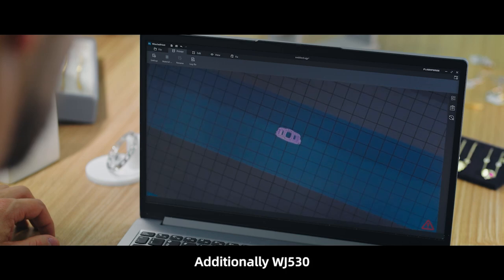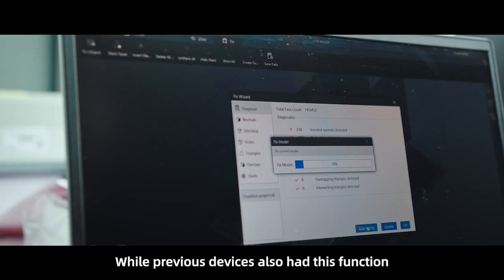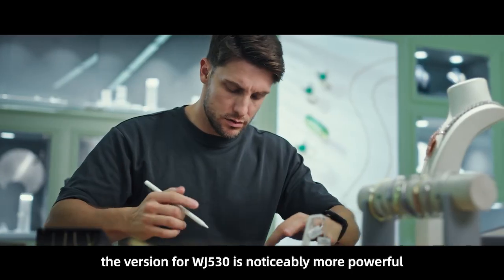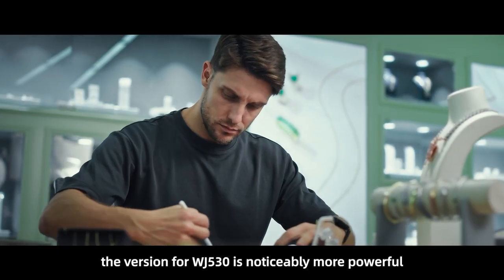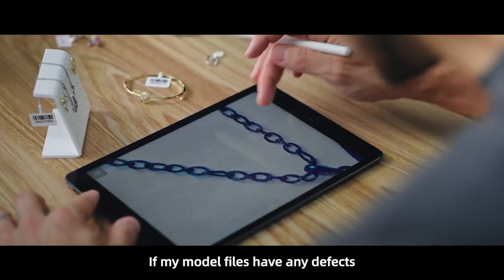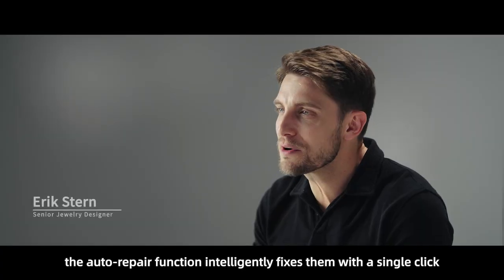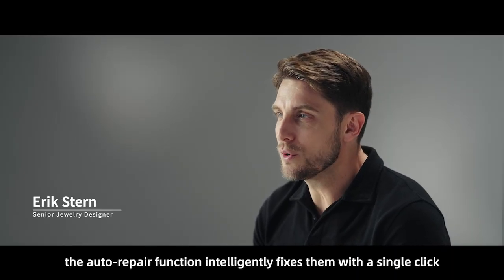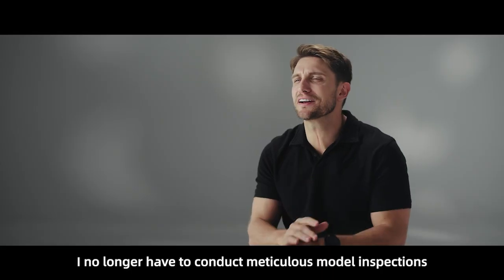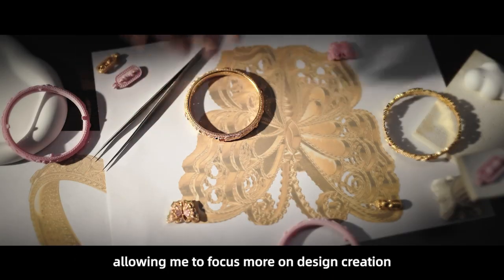Additionally, WJ530 has upgraded its automatic model repair feature. While previous devices also had this function, the version for WJ530 is noticeably more powerful. If my model files have any defects, the auto repair function intelligently fixes them with a single click. I no longer have to conduct meticulous model inspections, allowing me to focus more on design creation.